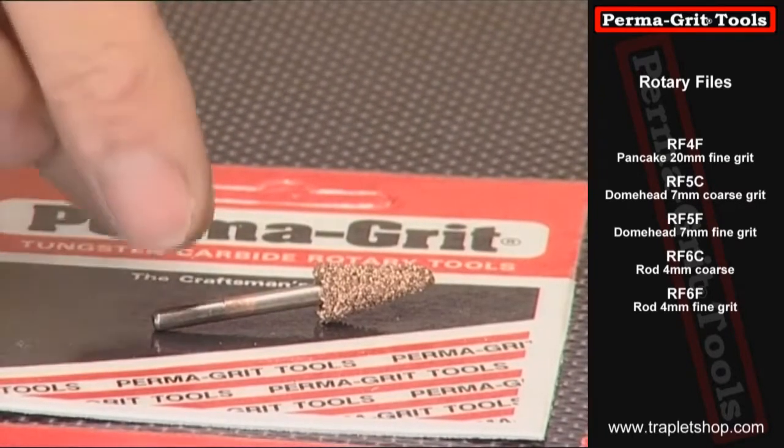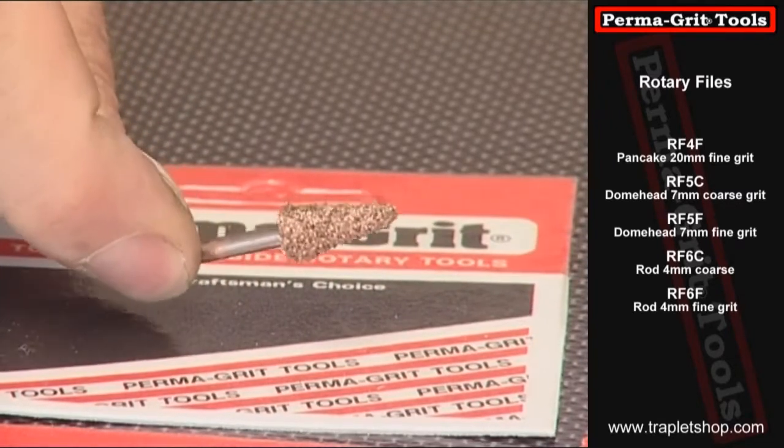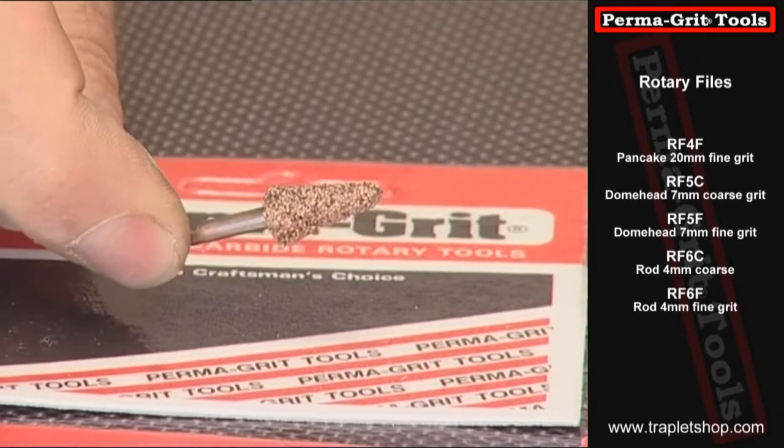The first one we'll take a look at is the narrow cone. This one is particularly useful for drilling holes, enlarging cowlings, etc., and works extremely effectively on fiberglass.